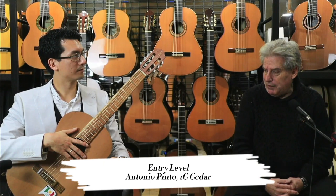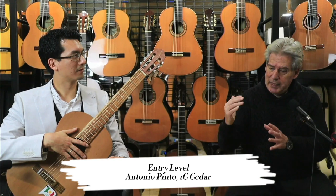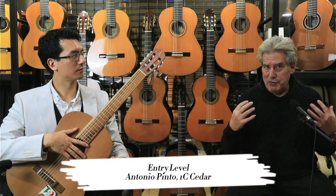That means that the back, the sides, and the front are all built into the neck. Why is this important? Because it increases the whole resonance, and you're going to hear that now.